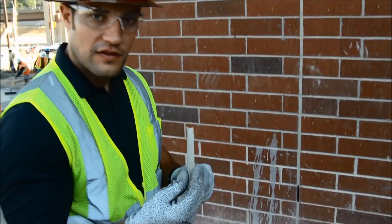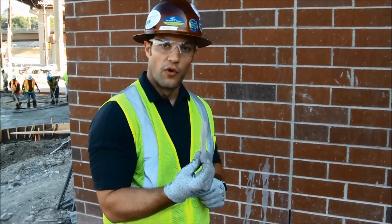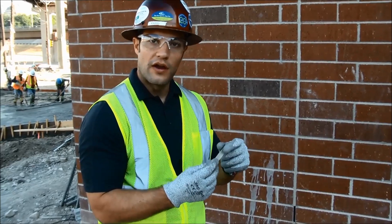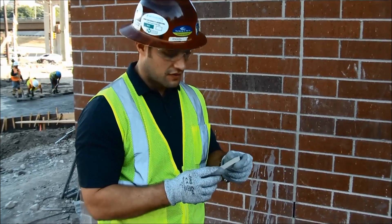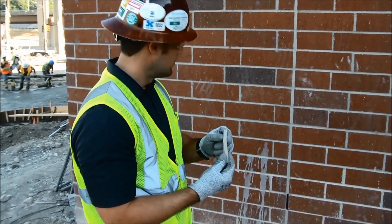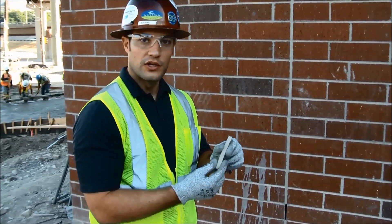This is a good idea to attach to your adhesion pull test report, which we'll show you later — how to fill out an adhesion test report after you've done this test. This is good work; the tooling looks great, and overall, great quality control.